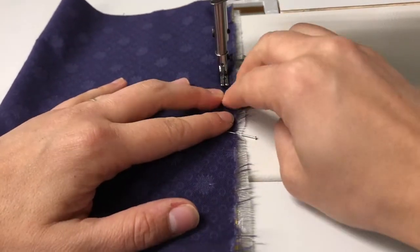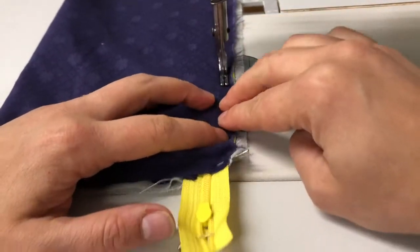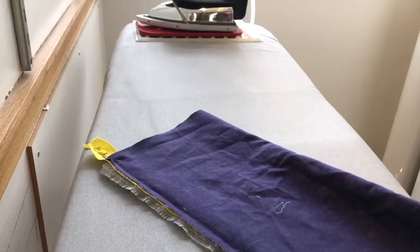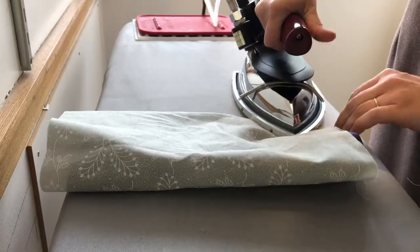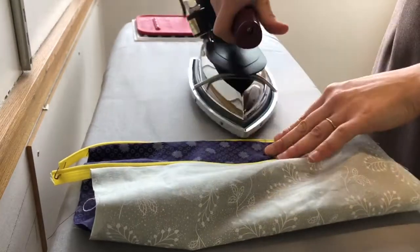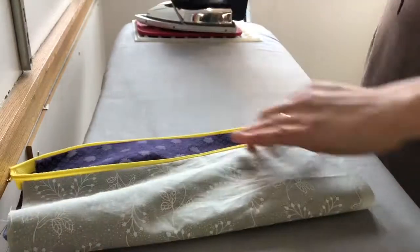Make sure you're butting the presser foot as close to the teeth as possible, but not so close that you can't unzip or zip your bag. End with a back stitch, remove your pins, and make sure you're not having to sew over the zipper — that's why we made it a little bit longer. Once done, turn it right side out. Unzip it as far as you can without the zipper tape coming off, then press the bag pieces away from the zipper so you don't accidentally zip fabric when opening and closing your pouch.